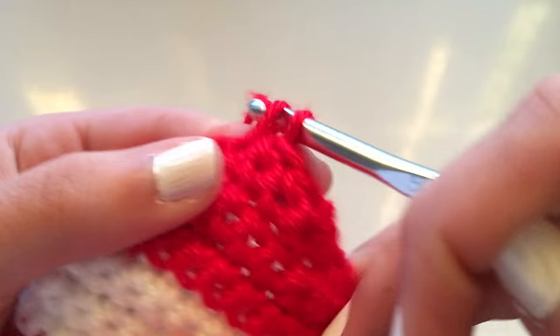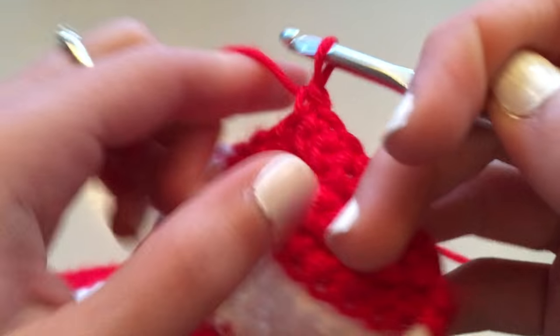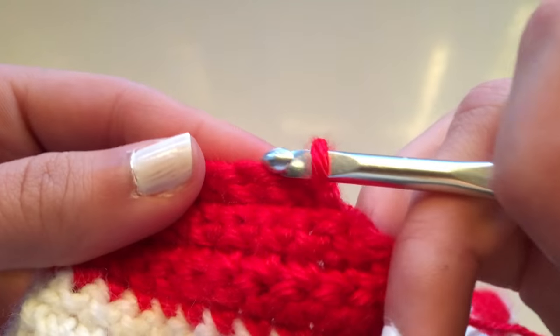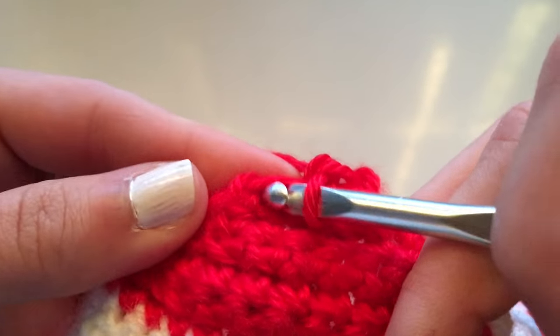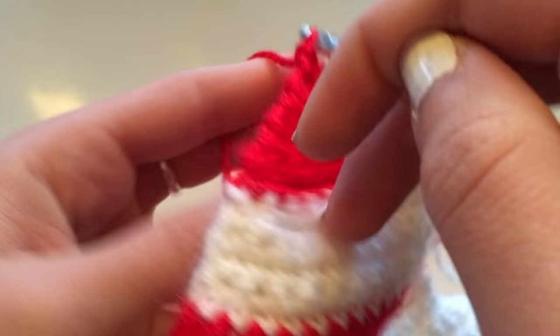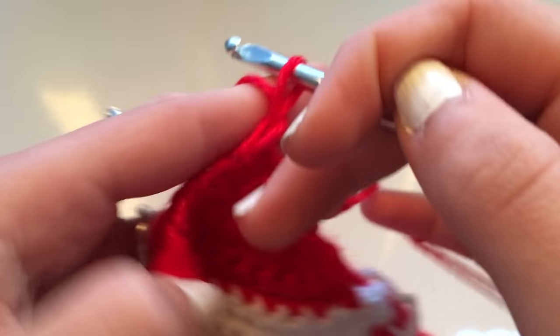Now I only have about like five stitches in this entire row. And once I flip it and then skip a stitch, I'm only going to have four stitches. Just get smaller and smaller until you're left with only one stitch — and that's when you know that you're done.